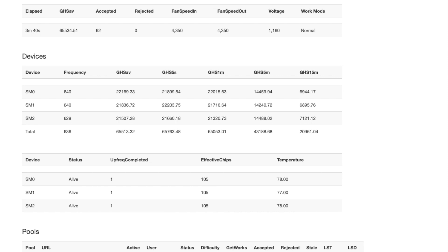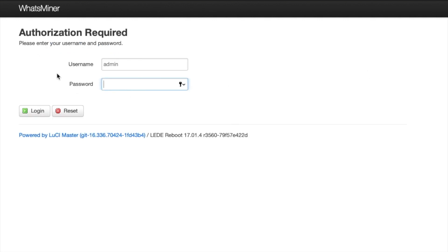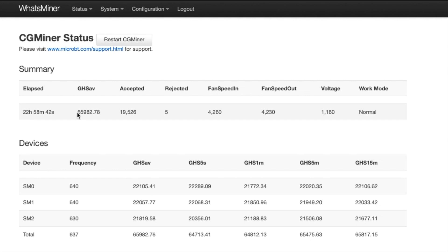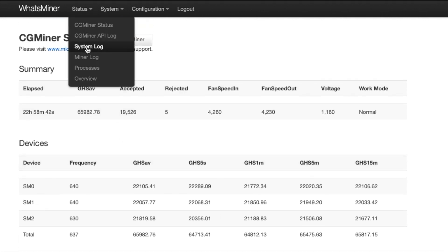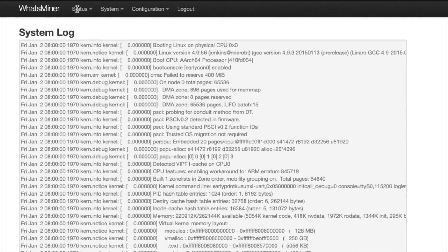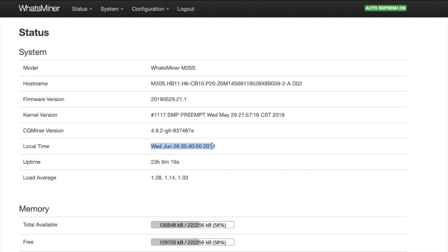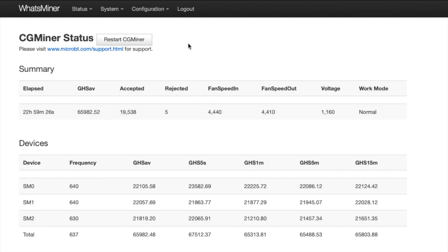Now we're going to jump to a little later in time to show you that the box has been online for a while. As you can see, I have the box running for 17 hours. Logging back in, it's now showing 22 hours. This was a time-elapsed video. We're still running at the same frequencies and doing all of our work. Going to the main area overview, you can see the uptime — 23 hours — and the date is June 26th when I tested this. We're hashing at 65T, right to spec, and the box looks real good.